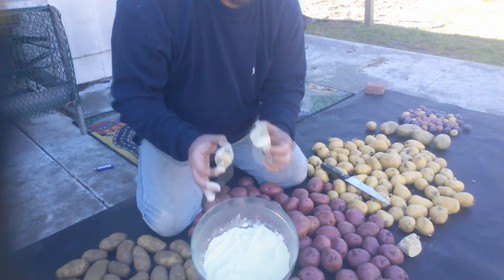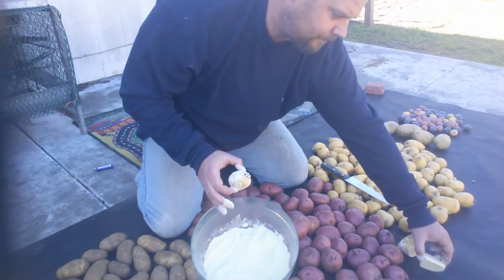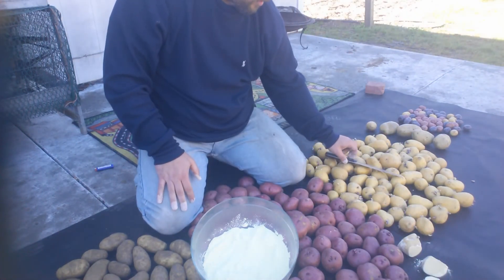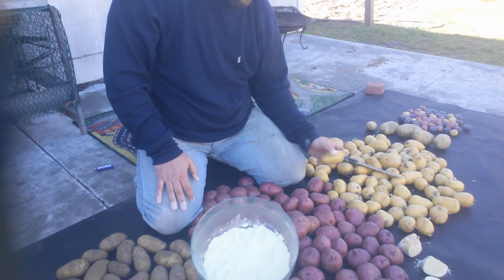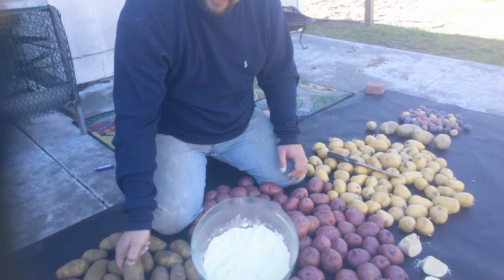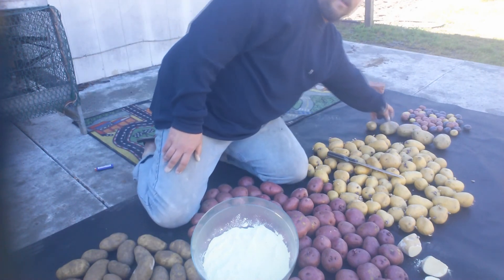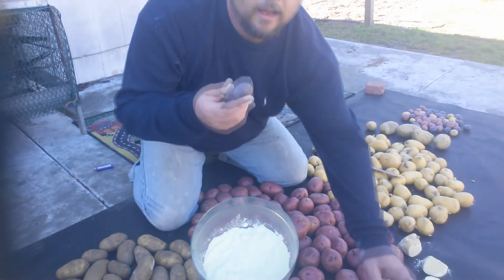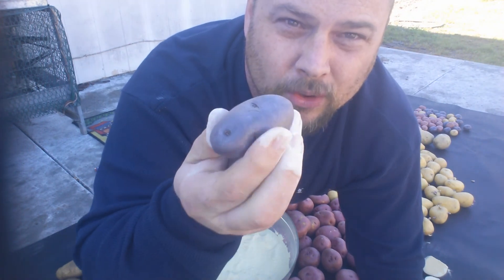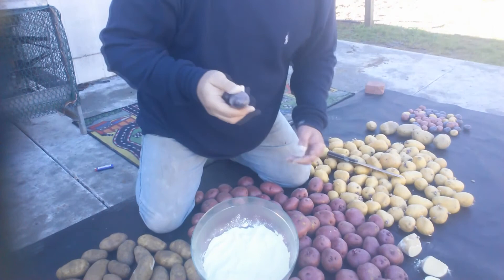We're gonna do this with all of our potatoes. So from one potato I just made three potato starter plants - pretty awesome. Sit them out to dry. We got the Yukon Golds, doing the red creamers - everybody likes baked potatoes so we got the russets here - then over here off to the side I got a mixed bag.